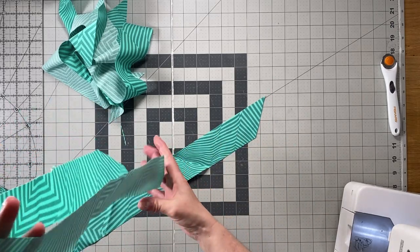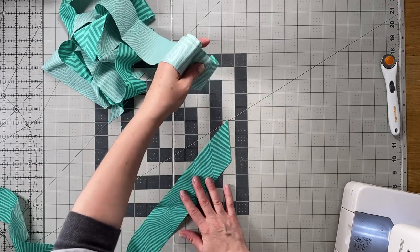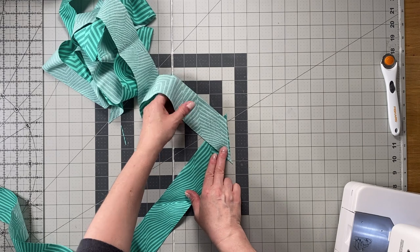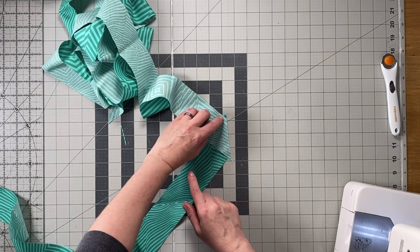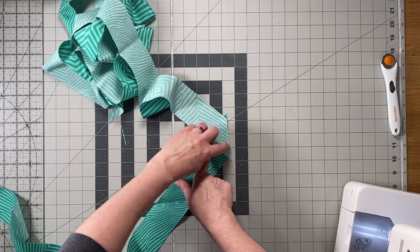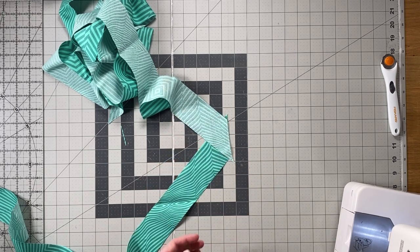When you're sewing pieces together, you want to get two pieces and place them one on top of the other, right sides together. Leave a little triangle of fabric at the ends and sew inside the little V — at the bottom of the V on each end — with a quarter-inch seam allowance, backstitching at the beginning and end.